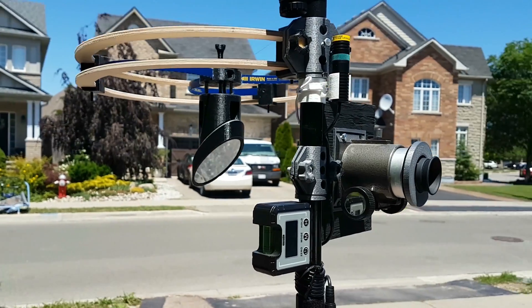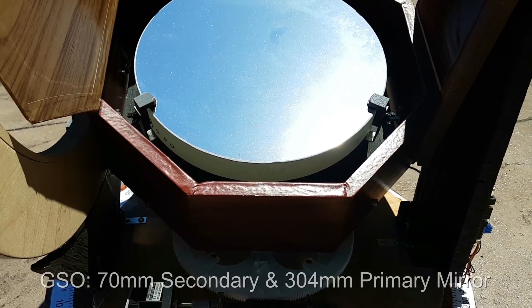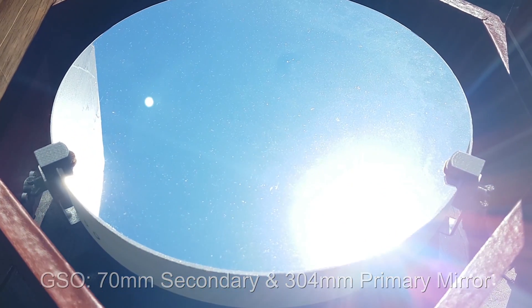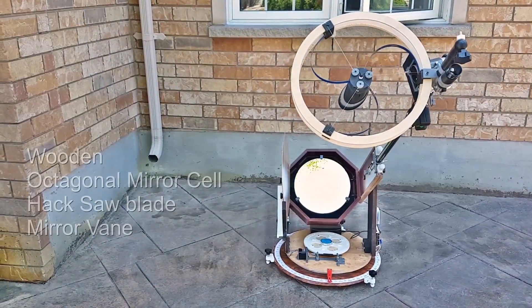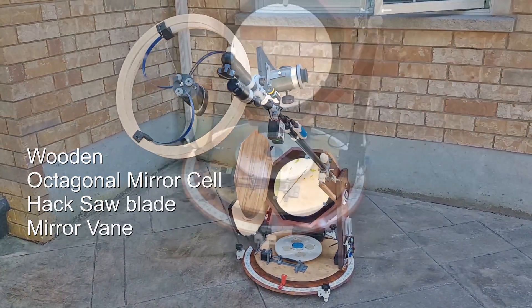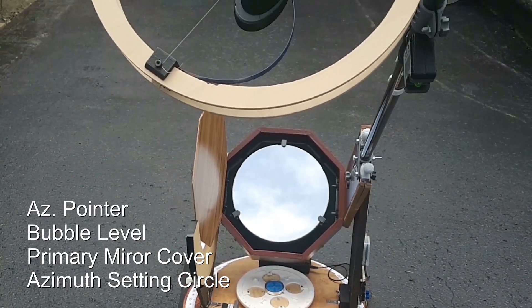Most of the time at night I used to be in my backyard photographing galaxies and sky objects. That's when I came up with the idea of making a larger scope so that I could make the best use of the COVID-19 lockdown and the winter.